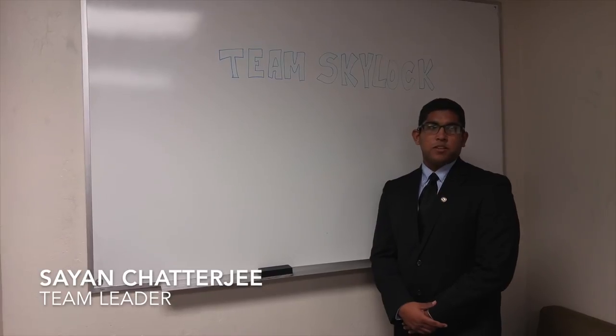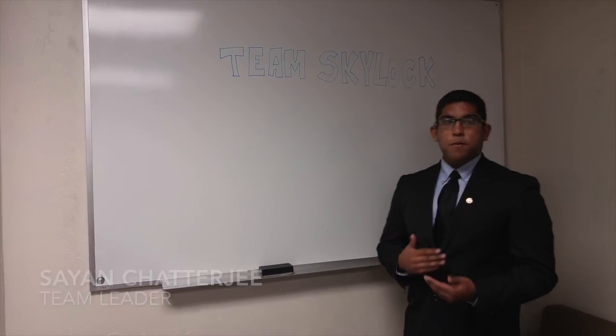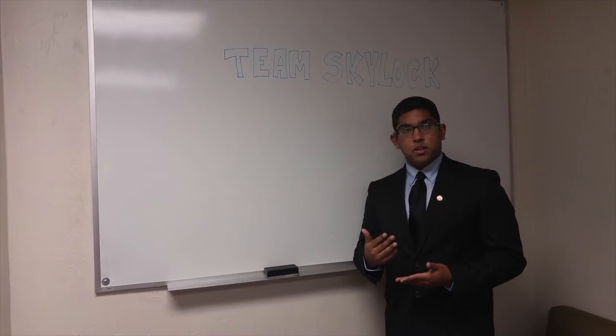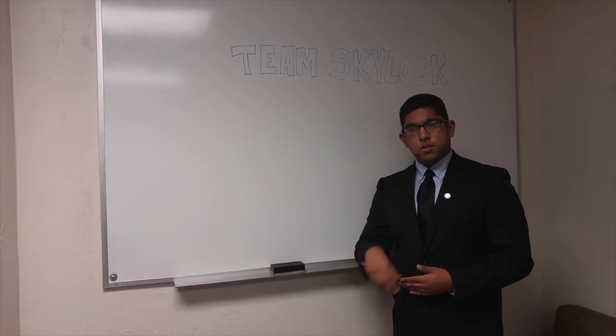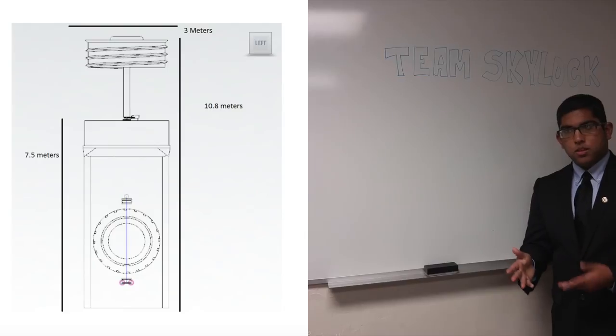I'm Sai Channagy, and I present to you Team Skylock. Today we have prepared our presentation regarding our airlock design. Our airlock is unique in that we use four doors instead of two doors found in normal airlocks.